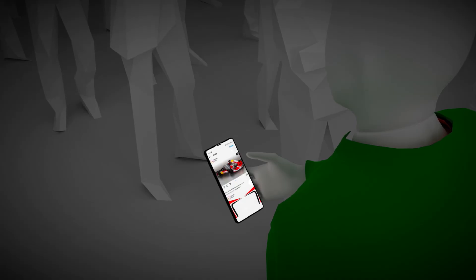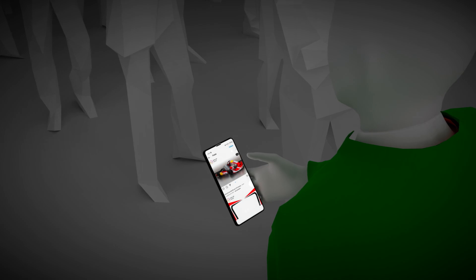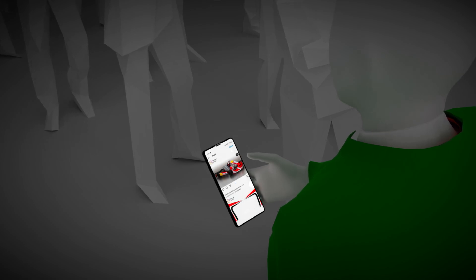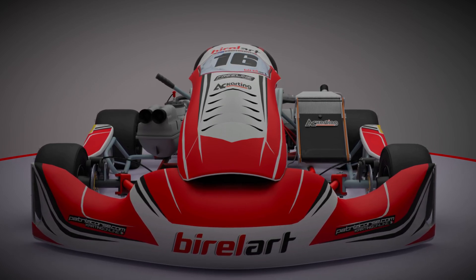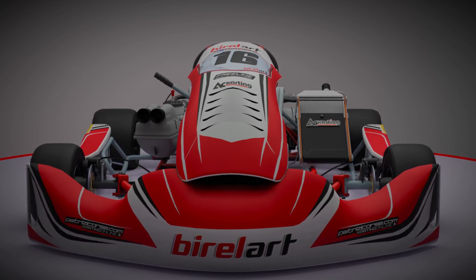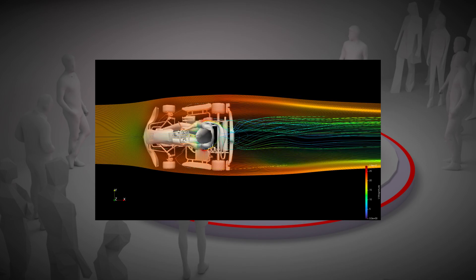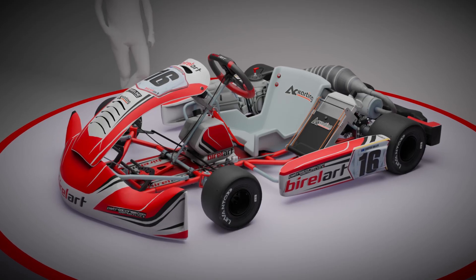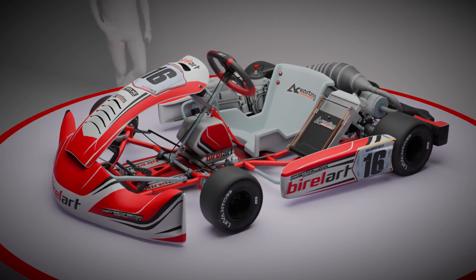The news spread fast. The karting community was filled with conversation, discussions, and early impressions about the new Birol. But beneath the red paint and carbon fiber lies a question: is it actually faster? Today, we dig into the aerodynamics of the Birol S18 using CFD, to get to the bottom of one thing — is this kart a real step forward or just a marketing trick?